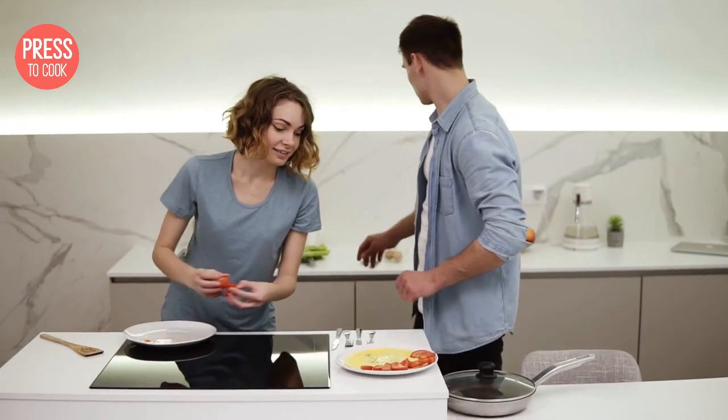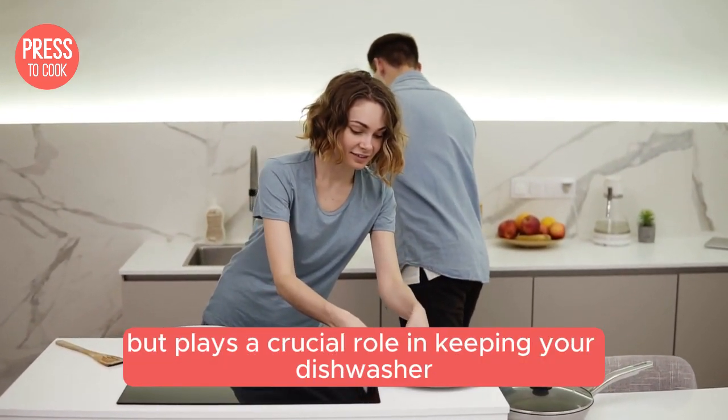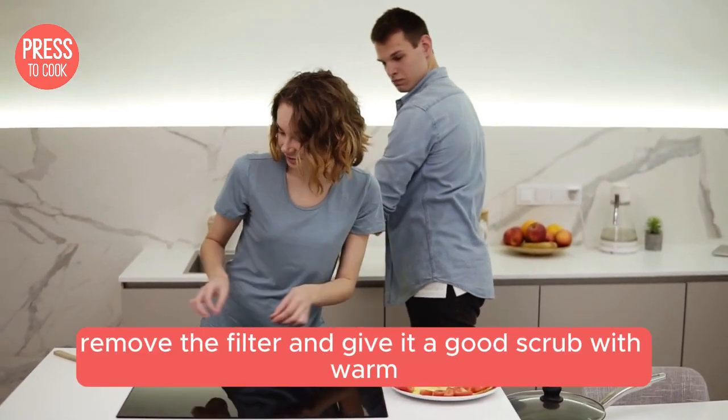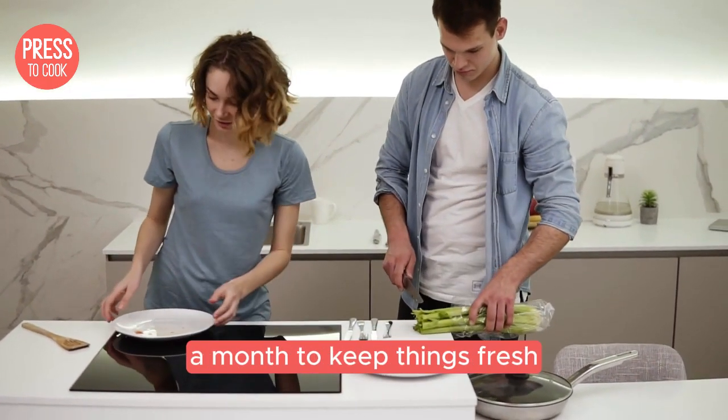Now let's tackle the filter. This little guy is often overlooked but plays a crucial role in keeping your dishwasher running smoothly. Remove the filter and give it a good scrub with warm, soapy water. Do this at least once a month to keep things fresh.